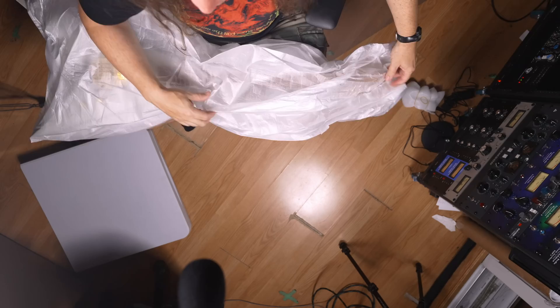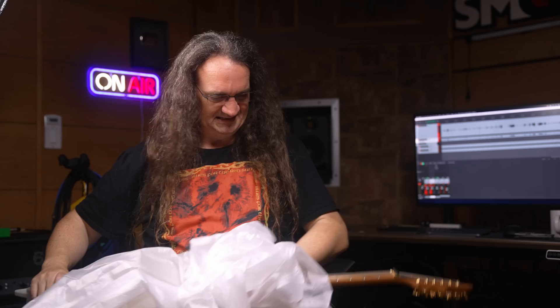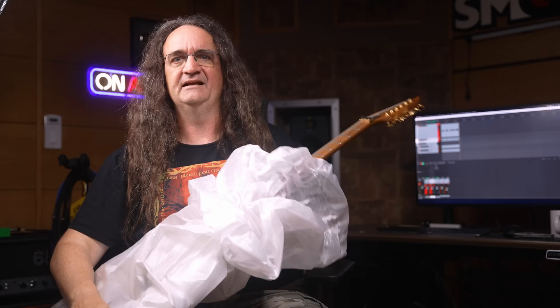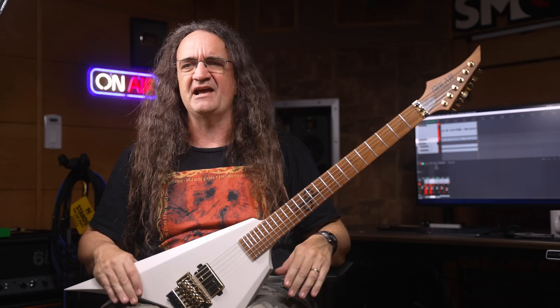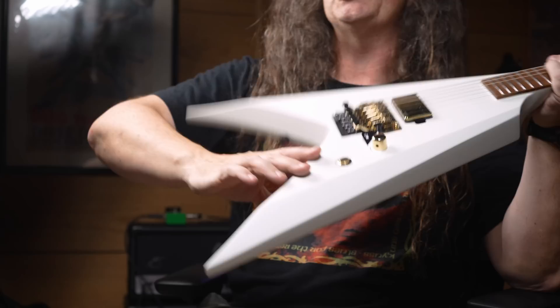I've been dying to see what the hell this thing looks like. Let's just get the wrapping off this and see what we get. It's a blonde. Is that roasted maple? The fretboard and the neck are the same color — that's kind of cool. You could even say it's got a woody. Check that out — single pickup, white body, it's in matte finish. This is kind of a Solar signature thing; they don't really do a lot of glossy guitars. We've got a push-pull volume knob and looks like a kill switch instead of a tone control — that's really sick as well.